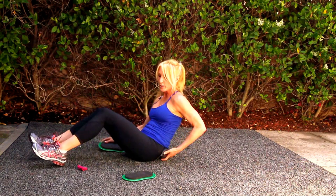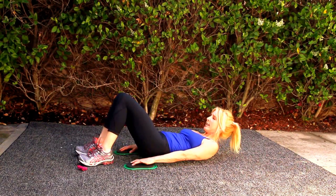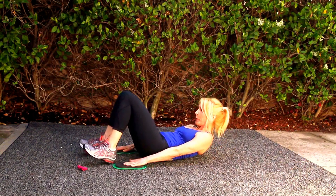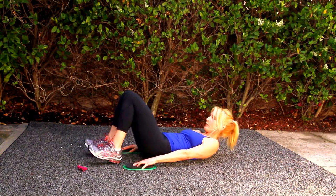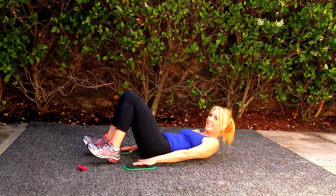I'm lying on my back. I'm going sliding crunch. Here we go. Shoulders up, hands on the Valside, and you reach. Reach. Getting ready for bikini season. Keep reaching until it beeps.